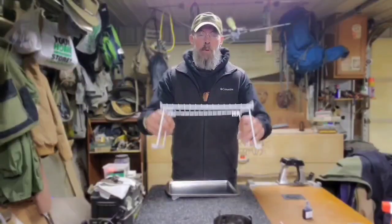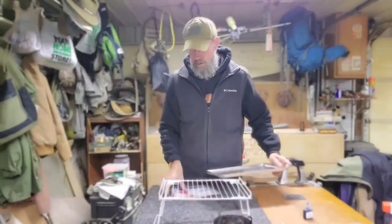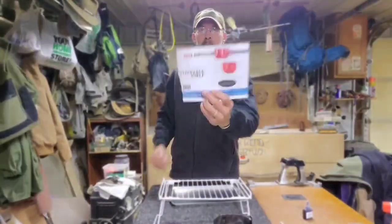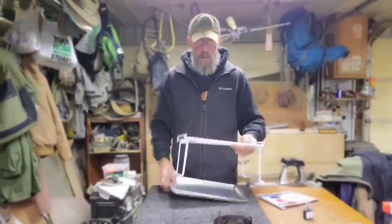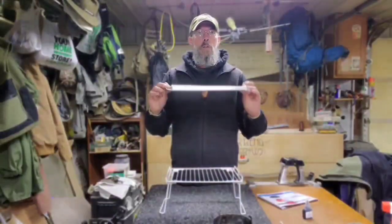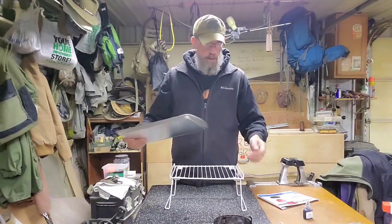These are stackable shelves from Grayline — you can get them at Menards for five bucks. This is the small one; you can find them online too for five bucks. I was going to take a cookie sheet — this is a 13 by 9 — and figure out how to mount it.